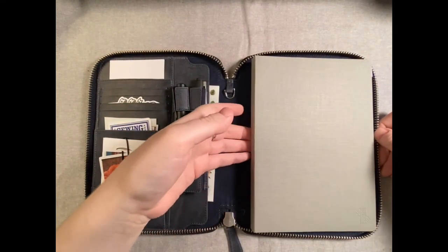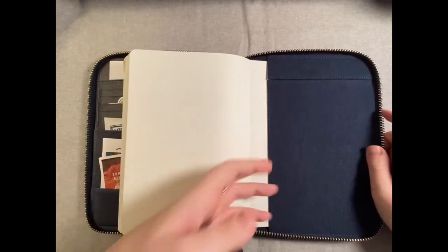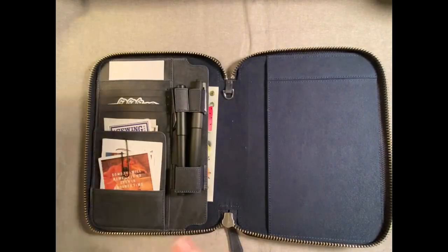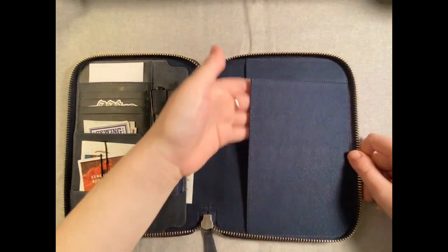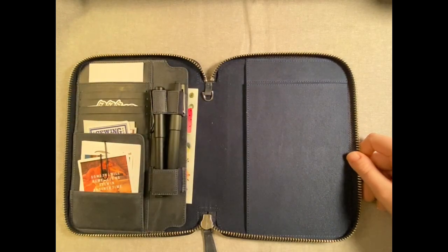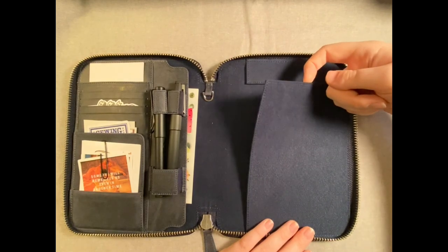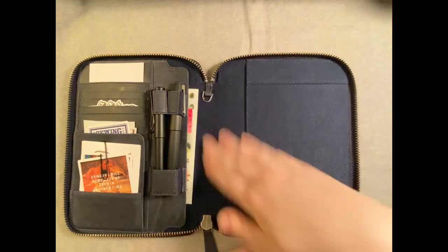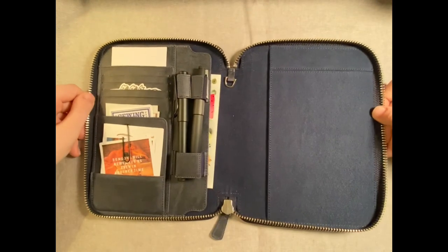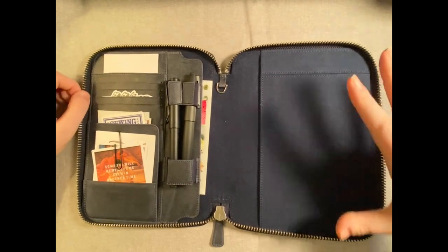Some people also put things under their journal, or in this slot over here. This slot has a side pocket for putting in side-bound notebooks, and then a slit up here so you can put a top-bound or spiral-bound notebook, like a Rhodia dot pad or a legal pad. And that's also what I'm going to show you today — a lot of different notebooks and how they fit in here.